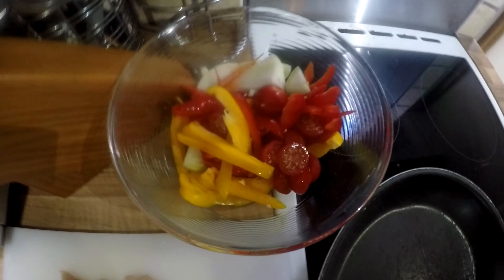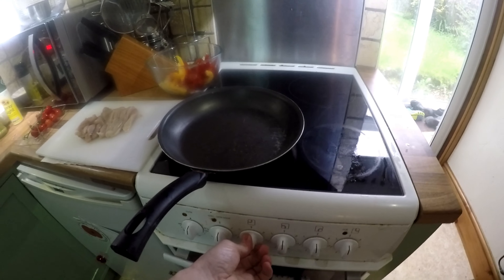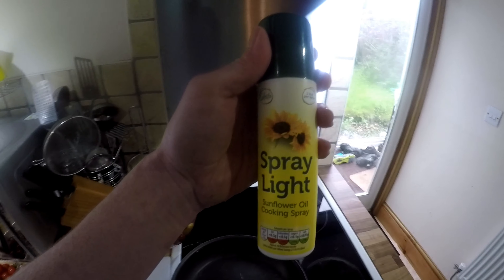I've got all my ingredients ready. Put the frying pan on - I prefer to cook in a frying pan, it's up to you. I'm going to be using some of this because it's healthy. You can use olive oil, it doesn't matter what oil you use, but I'm just being healthy.